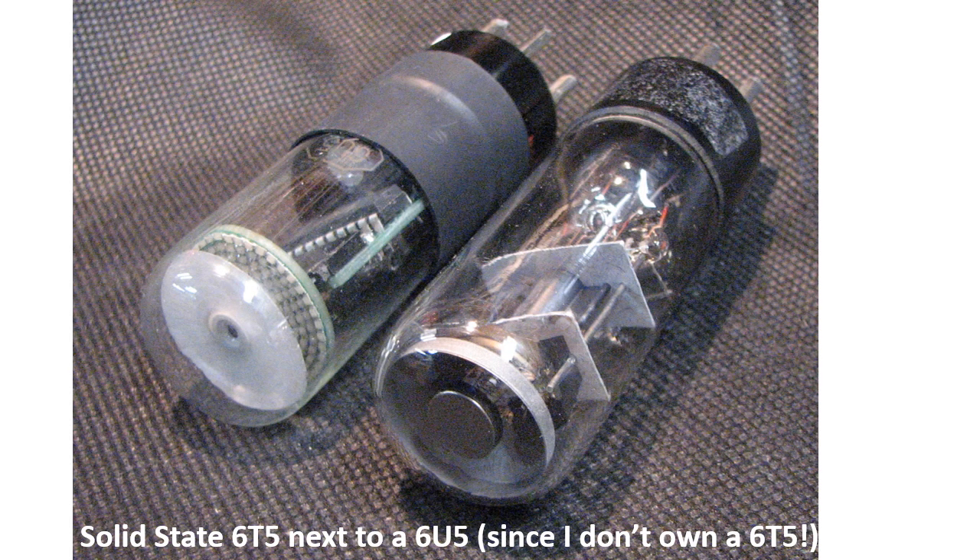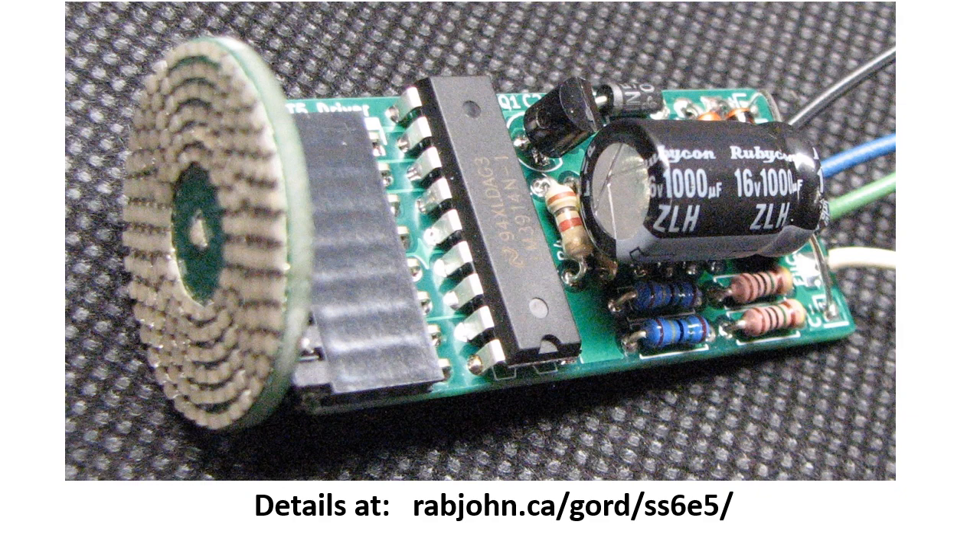This is what the solid-state 6T5 looks like next to a 6U5, since I don't actually have a 6T5 to compare it to. You can see the board uses standard through-hole technology — it uses the LM3914, 15, or 16 bar graph generator.